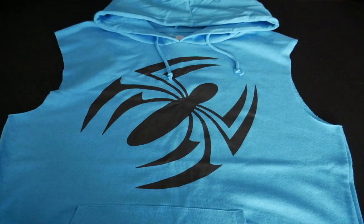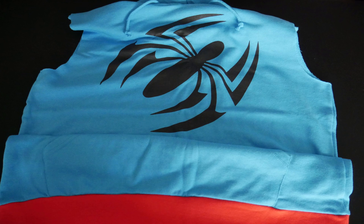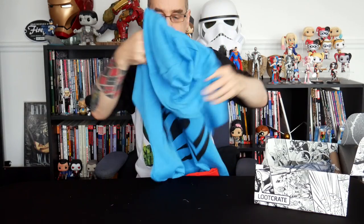Mostly in spider blue, with spider red trim at the bottom. And you've got the hood there as well, and the spider logo on the front. You've got two pockets down the bottom and it's a pullover one rather than a zip-up one. So that's a good start, I'm loving that. One spider hoodie to start us off.